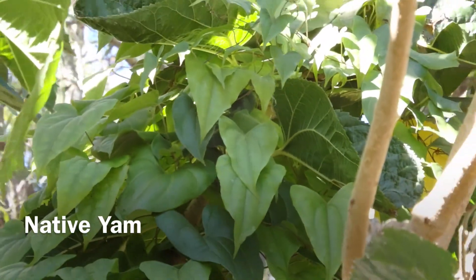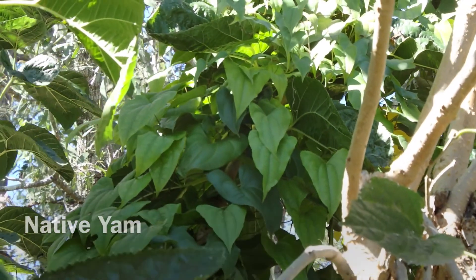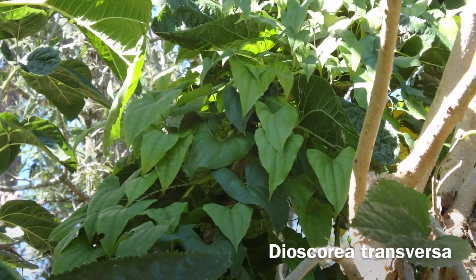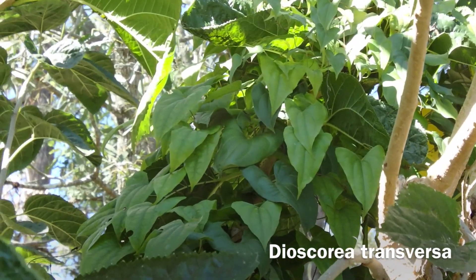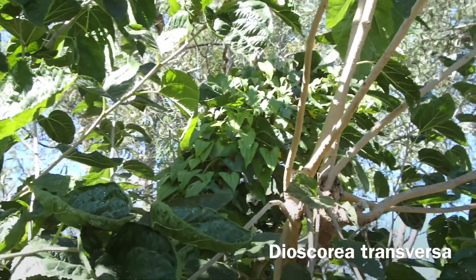This is the Australian native yam, also known as pencil yam. It's been growing in a pot and climbing the mulberry tree.